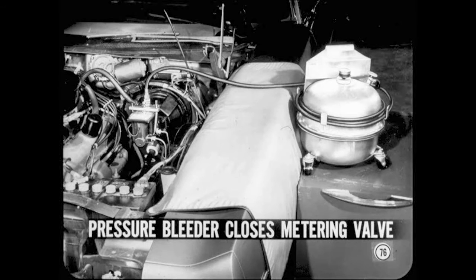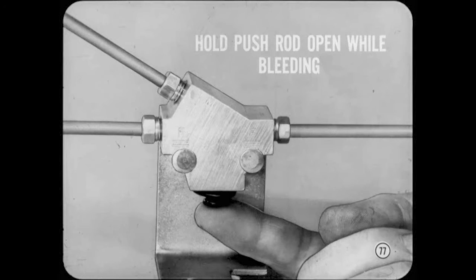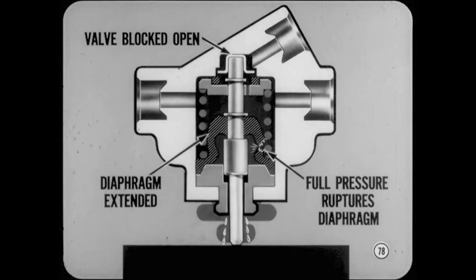The metering valve affects the procedure for pressure bleeding the front brakes. Since the pressure bleeder is usually operated at about 30 PSI, the metering valve will close and the front brakes won't bleed. If you use a pressure bleed tank, hold the metering valve push rod up while bleeding. Do not force the push rod beyond its normal open position, and never use a block or a clamp to hold the valve open. If you block the valve open and apply the brakes, the block will keep the diaphragm extended, and as a result full pressure will rupture the diaphragm. If that happens, the valve will be ruined and you'll lose the fluid for the front brakes.